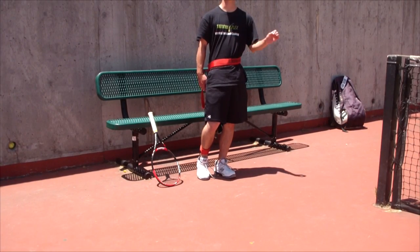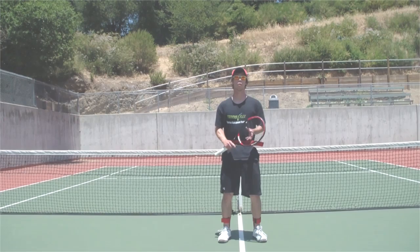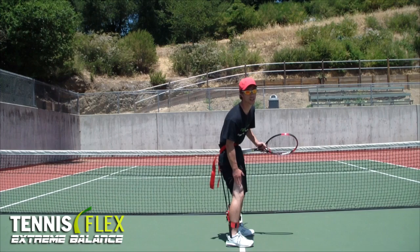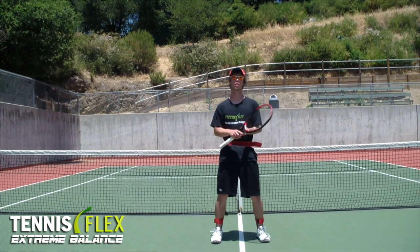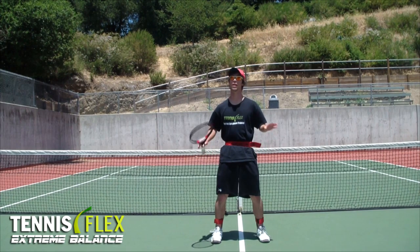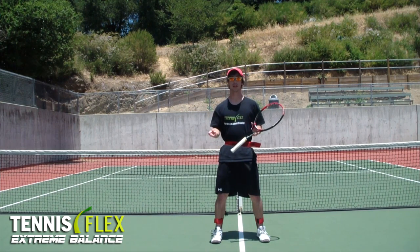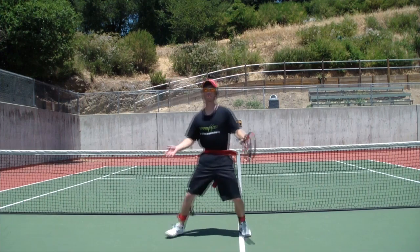Now I'm going to show you some basic warm-up drills to do with this product. Once you have the Extreme Balance on, you want to make sure there's enough resistance in the band that standing up is difficult — your muscles will be engaged. Don't just start hitting shots with this, especially if this is your first time; it's going to wear you down. You want to warm up first. Practice some basic lateral and forward movement, maybe backpedaling — just simple stuff, a basic range of motion to engage the legs.